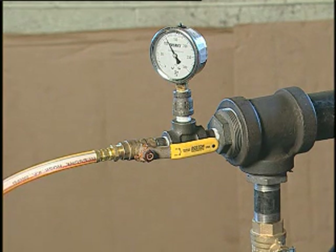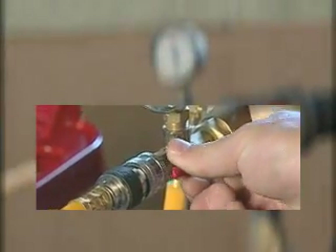Once that pressure is reached, close the valve on the pump.